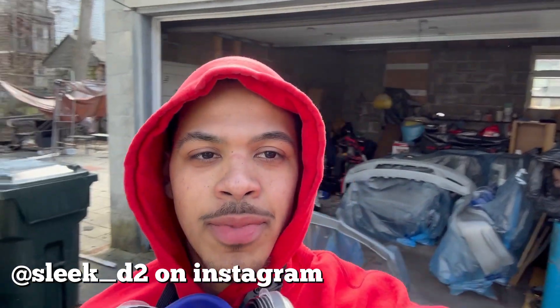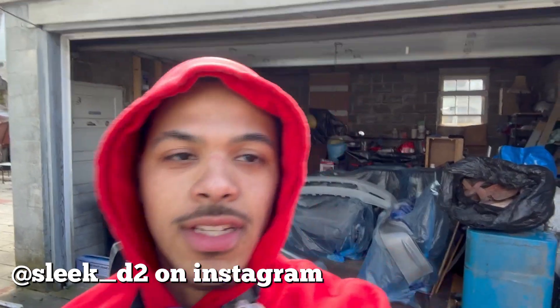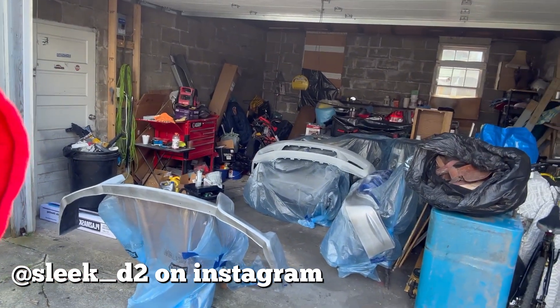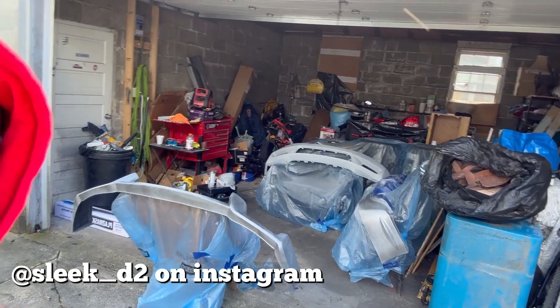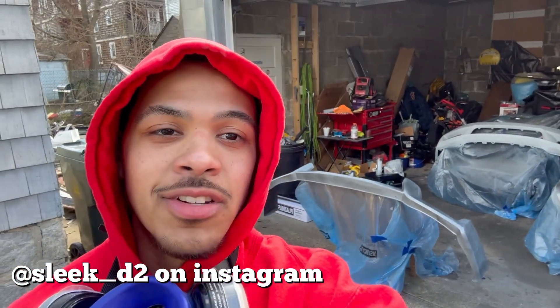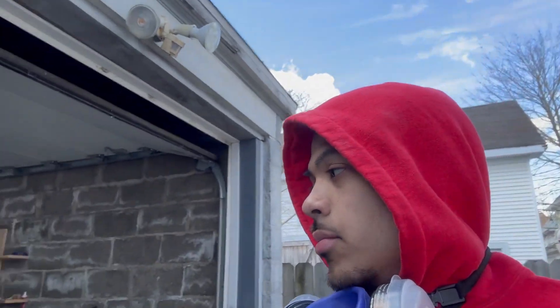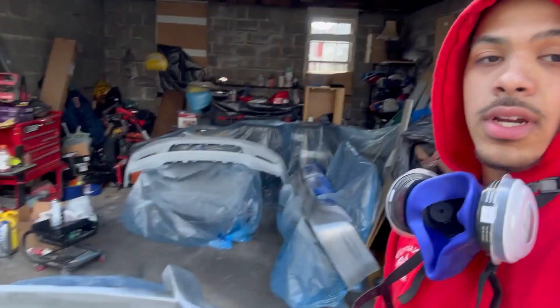What's up YouTube. I'm really bad at recording my progress with things, so in the back here I have my bumper, my rear lip, and my front lip. I've already started painting — I've done everything from prepping these parts to priming them, all of the above. I've already started to paint some things, but yeah, this is the stage we're at now.